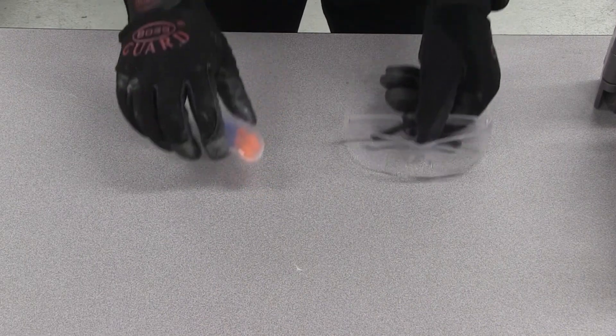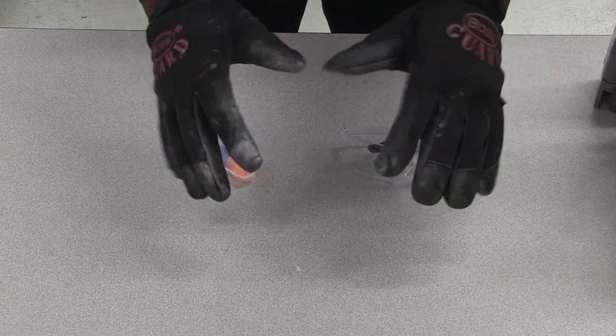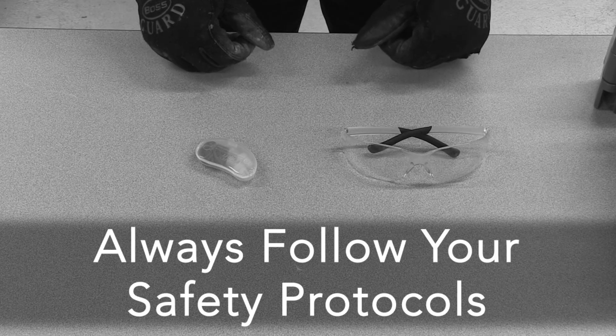Wear proper eye, ear, and hand protection, and always follow your company's and plant's safety protocols.